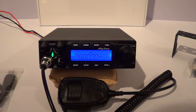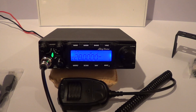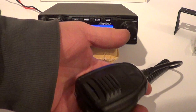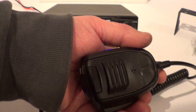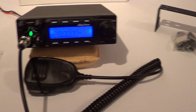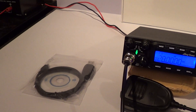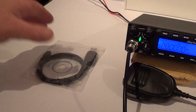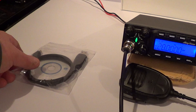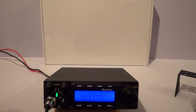What comes with the radio: you get the transceiver, a quite large microphone compared to the earlier Anytone offerings, which is quite well made and has up and down frequency keys. It comes with a bracket — a painted bracket — a bag of fasteners, fixings and screws, and this one came with programming software.